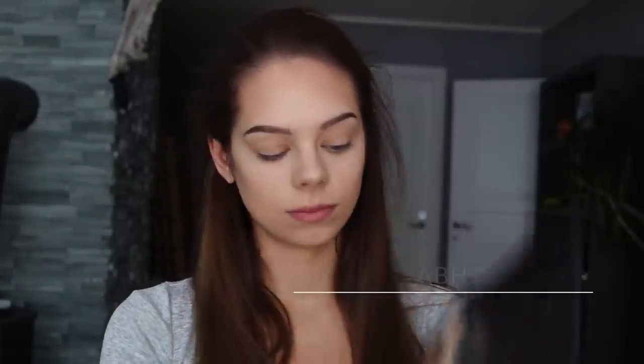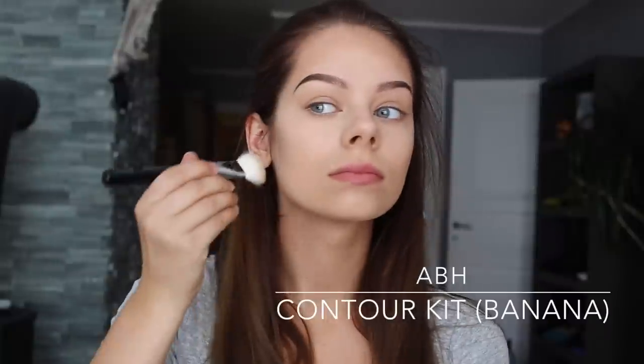Now I take the lighter color from the kit and just apply it underneath where I applied my contour for my cheekbones to create a little bit more definition.